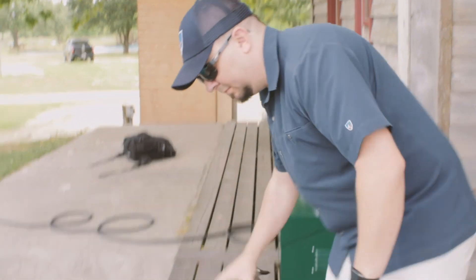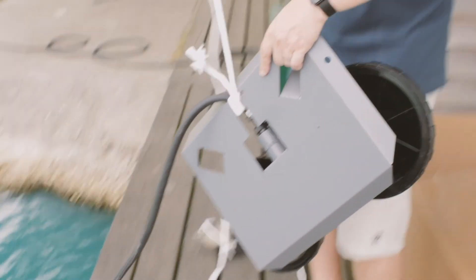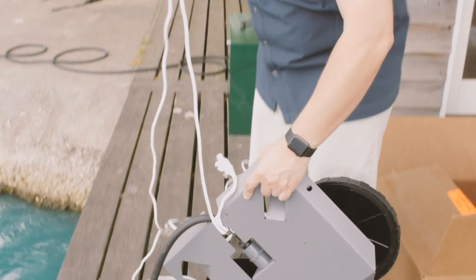If you think you'll ever need to retrieve your diffuser, you may want to tie a rope to one end of the diffuser and tie the other end to a duck decoy, milk jug, or something that floats — in case you ever want to retrieve it and pull it out of the water.